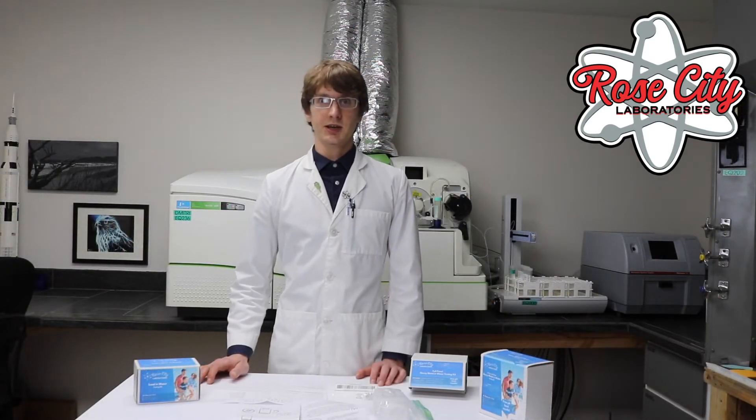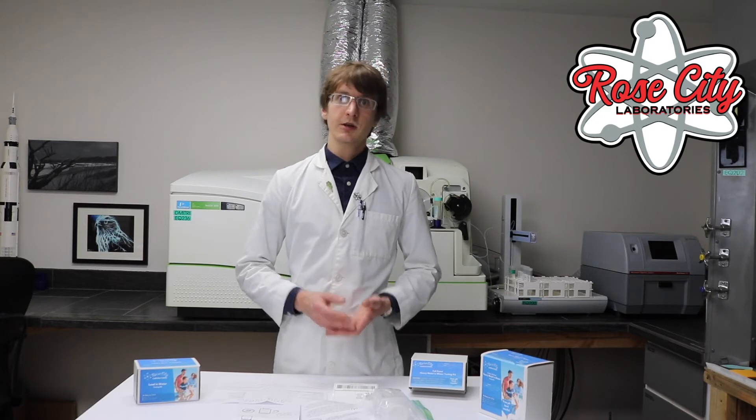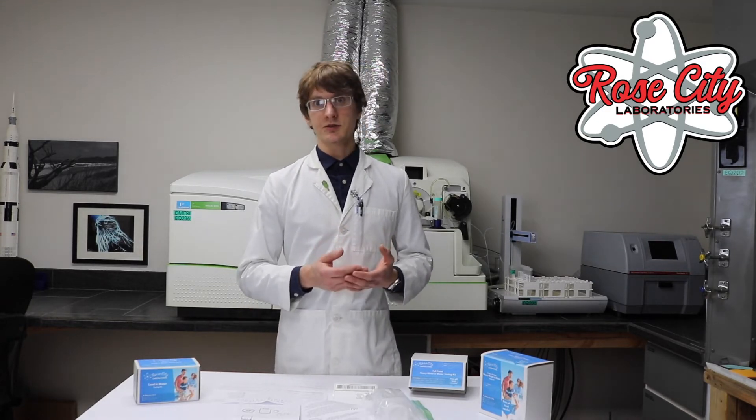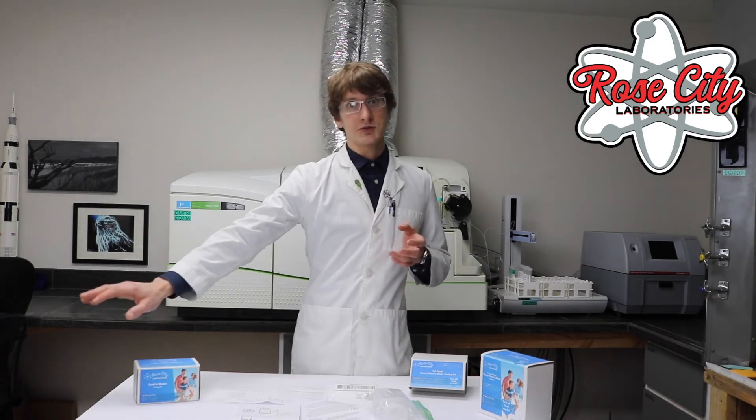One of the first things you'll need to decide is whether you want to do a first draw or a flush draw. First draw identifies lead and other metals that may be in the faucet, while flush draw identifies lead and metals that may be further downstream.